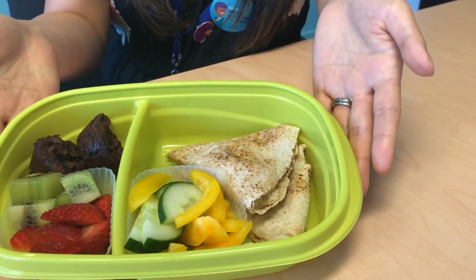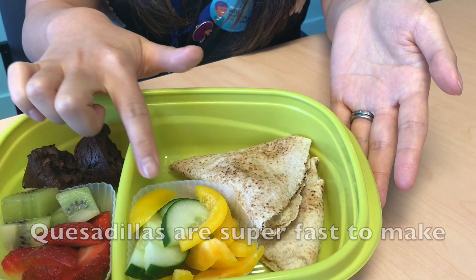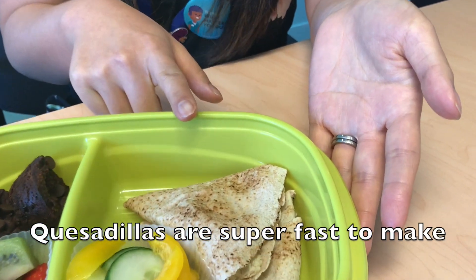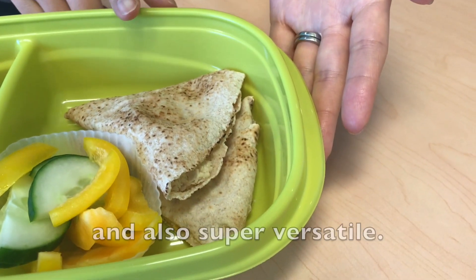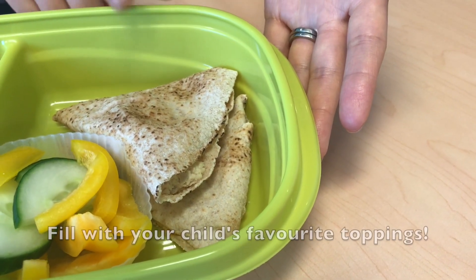I have these bento boxes which are really fun for kids. I've used these silicone separators to have my fruits and vegetables and quesadillas. They are a fun staple — they are so versatile. You can use cheese or leftover chicken or black beans.